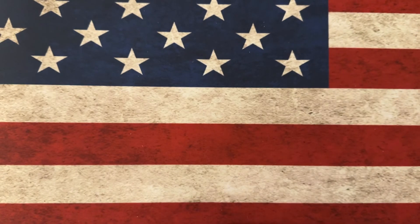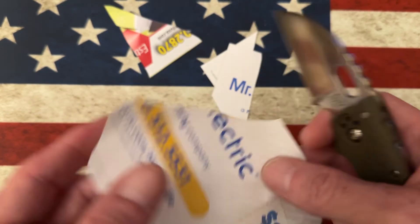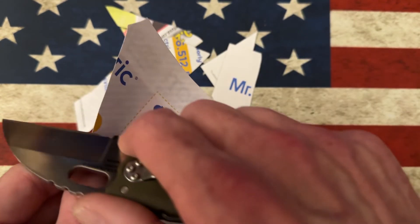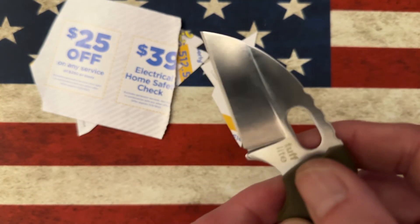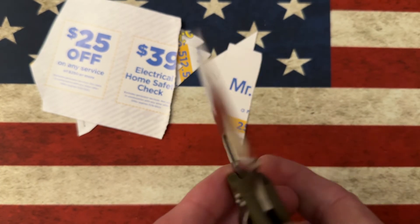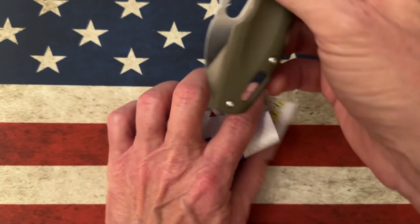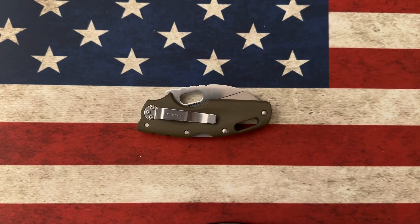It's got a hollow grind, guys — very, very slicey. Let's see, I've got some coupon paper right here. Very slicey, sharpens up great. I put that edge on — I want to say it's about 18.5 degrees. That, my friends, is the Cold Steel Tough Light. A very economical knife — you can get it for around 36 to 37 bucks. If that's too big for you, you can get the smaller version.